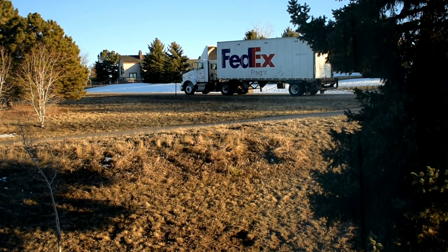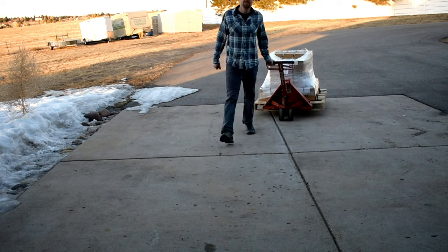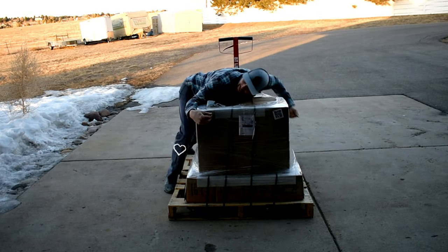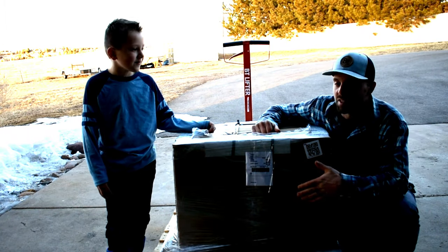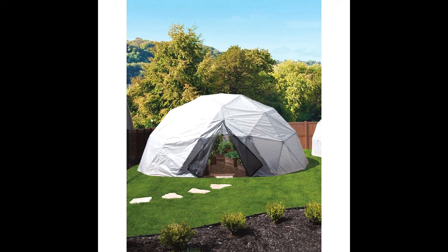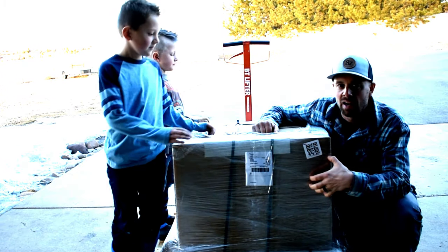FedEx is here and they've got a surprise for me. It's here! I'm so happy you're here! No wonder what's inside. Hey guys, it's Retired at 40. This is my new Harvest Right geodesic dome greenhouse. I've been waiting for this for a couple days and I'm real excited to get into this and see what's in here and get it together.